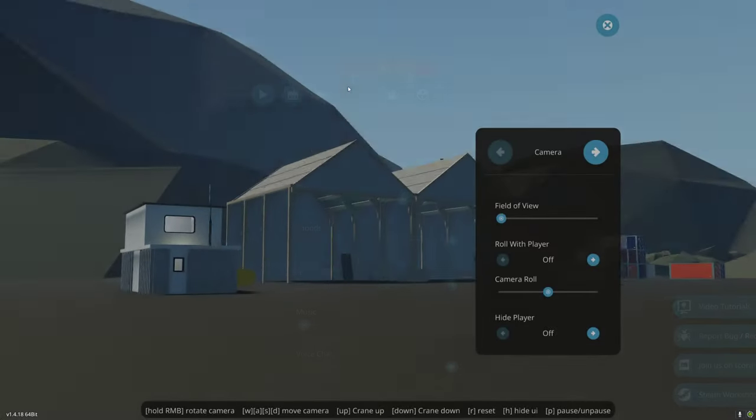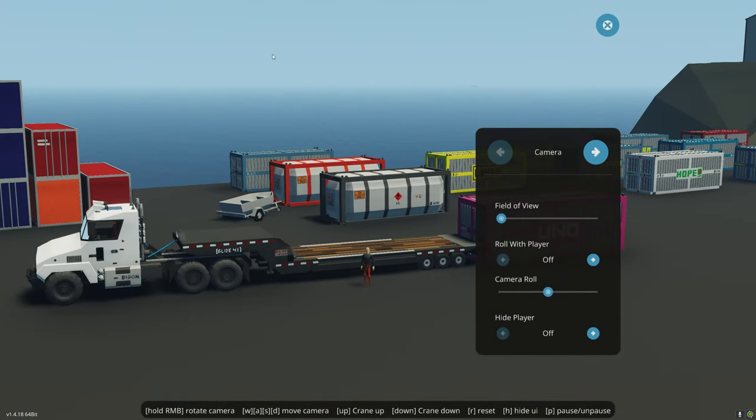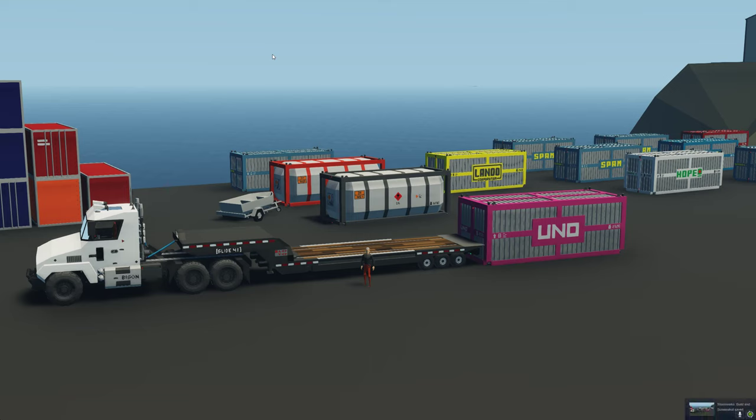Thank you for watching. This is the Slide 41. It was specifically made to work with Carnival's truck, but I have put in the microcontroller the functionality for you to be able to reconfigure it for whatever setup you want - for your own trailers, for directionals, for marker lights, for brakes. Thank you for watching, bye.